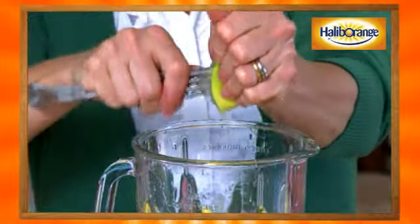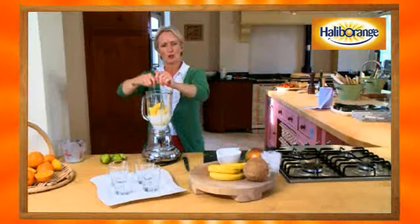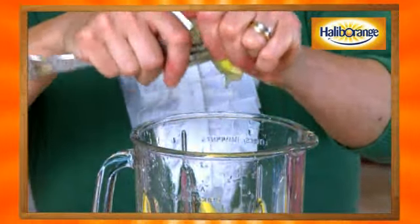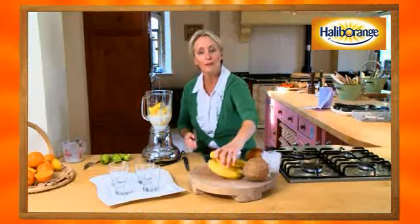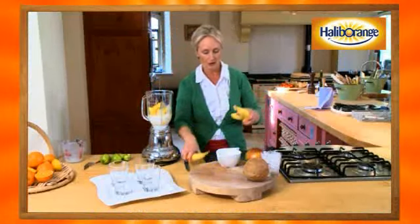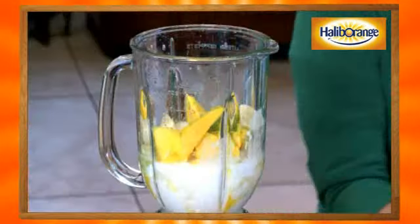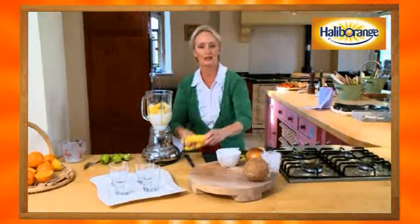That just smells so fantastic! Just twirl it around, using the prongs of the fork to get the juice out. That's probably about enough. Now for the bananas — you want about four small ones, and you don't even have to cut them. The great thing about this is you can just break them up with your fingers.